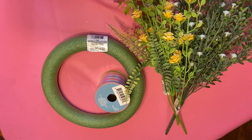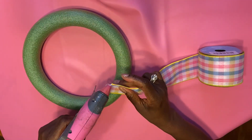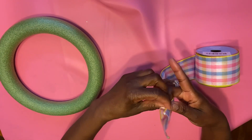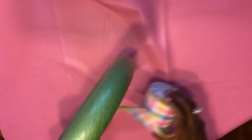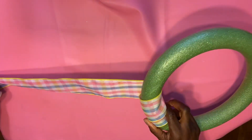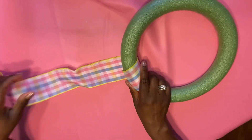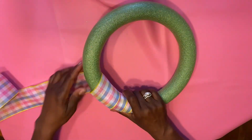We're going to take our ribbon and add a little hot glue to the tip of it, and we're going to place it on this foam and make sure that it's secured. Once we have it on nice and neat, we're just going to go ahead and take the ribbon throughout the foam, pull it tight when you bring it through, and then continue to wrap the ribbon around the foam. I got the foam and the ribbon from the dollar store.